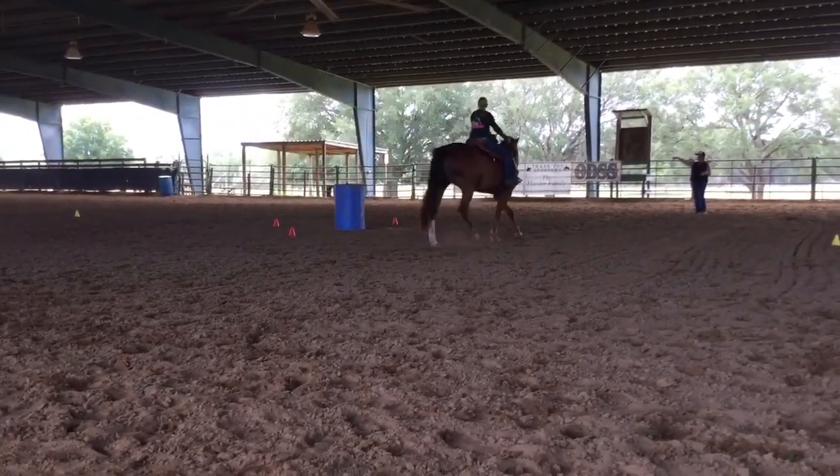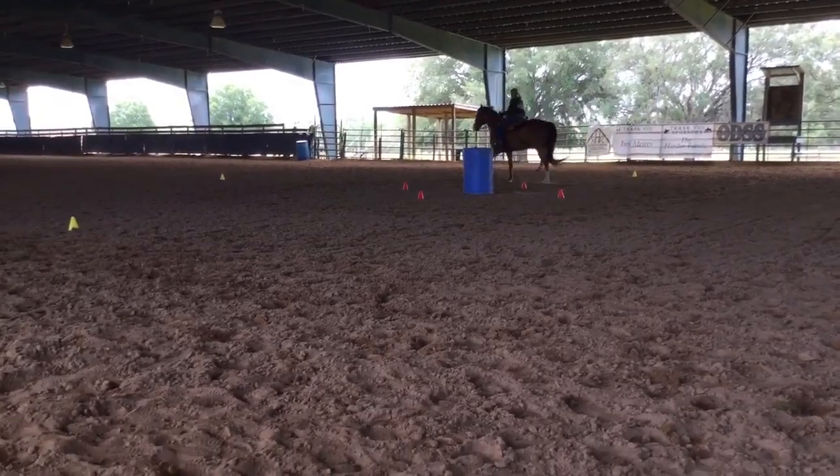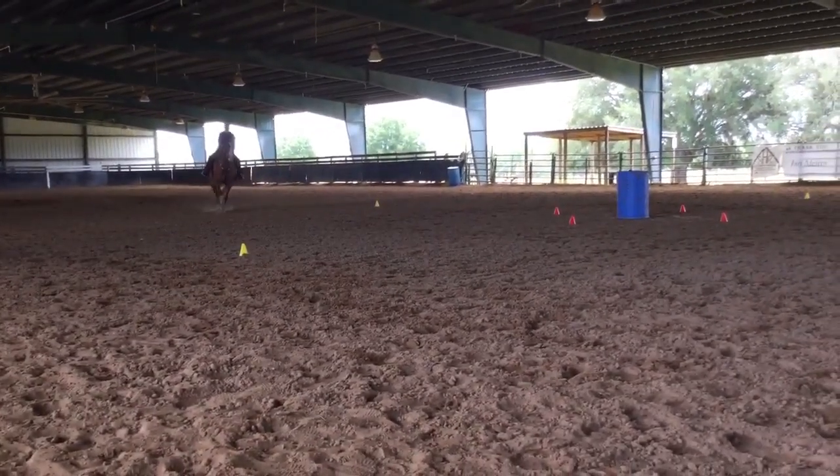Going to the cone out there after comb four, towards the center of the arena. Go cue, rate cue, bump one, bump two, bump three. Go cue, loose rein, whoa.